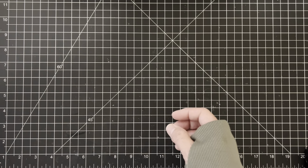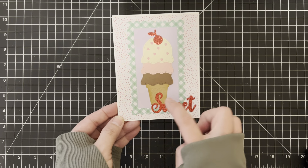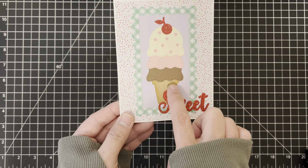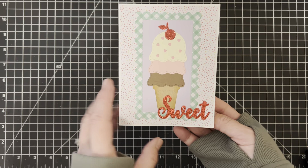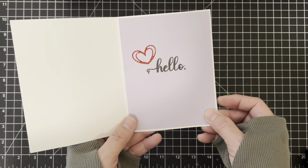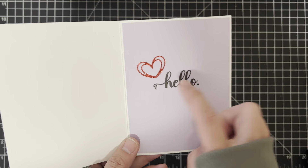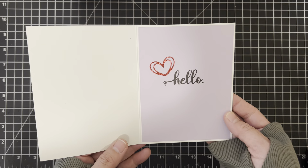First, I made this cute little card using the ice cream cones. I did a triple neapolitan ice cream, which I think turned out super cute — used a regular cone and put some sprinkles on there. I made the cherry out of red glitter paper, and in here I put 'hello.' You can see how dark that stamped with only one stamp. Here's the open heart — I used red glitter for that too.